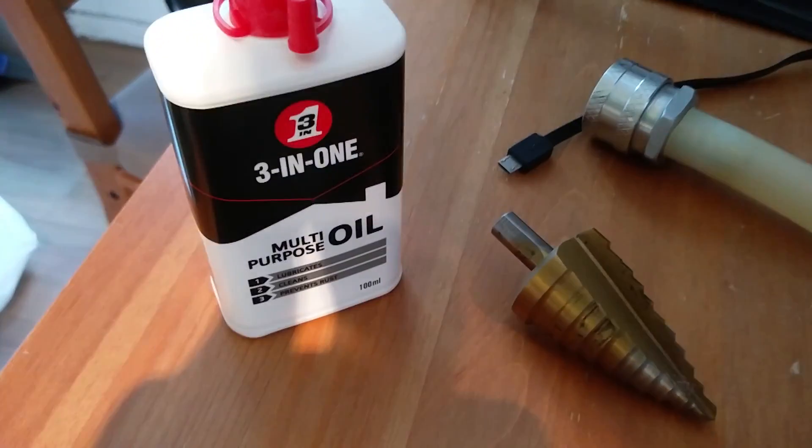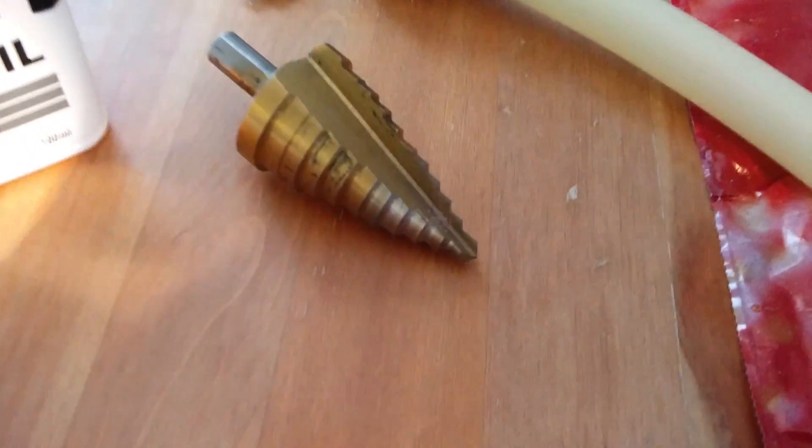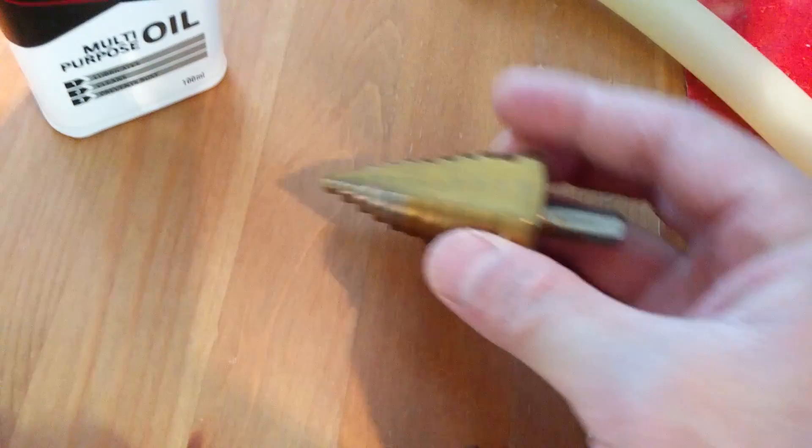There's my fancy cutting fluid — not fancy cutting fluid — and my step drill. A little mangled but it should work.